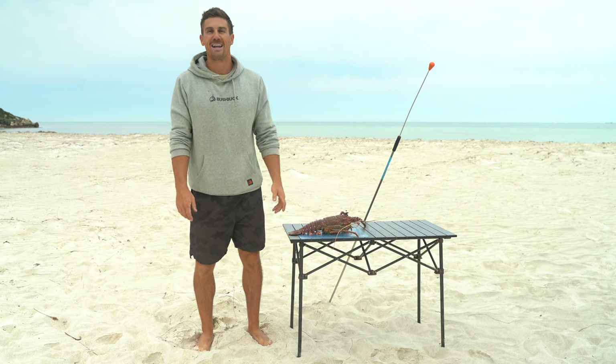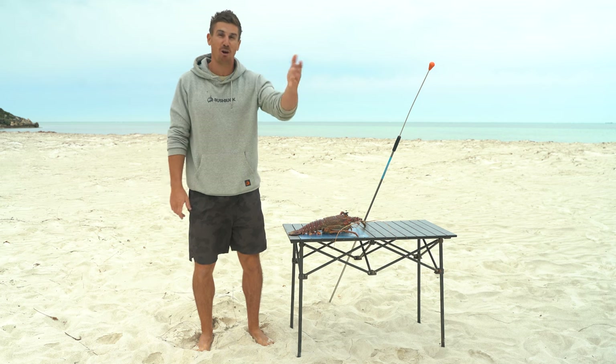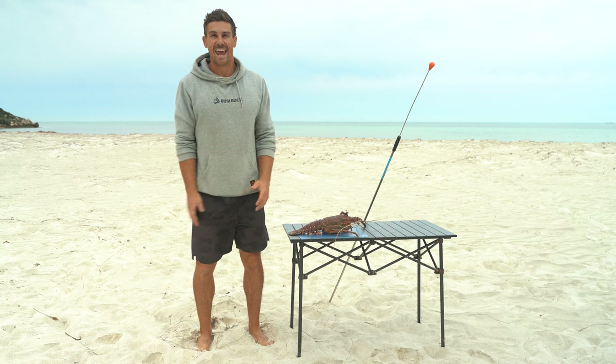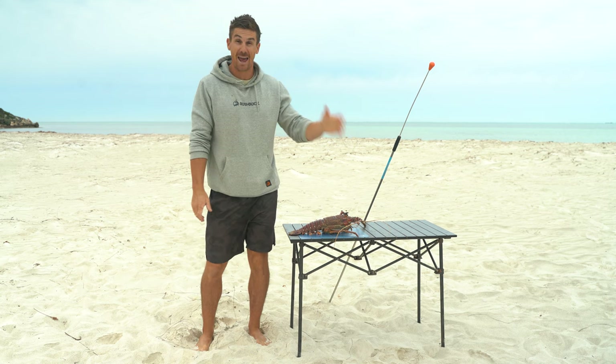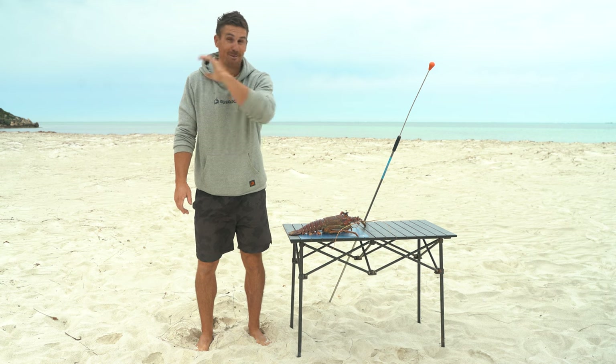Hey guys, welcome to the channel. My name is Chris and today we're going to talk crayfish or lobsters, rock lobsters in particular. I am by no means an expert on this subject but I have kind of taught myself how to catch these guys by hand and now it's kind of feeding the family, which is really cool.